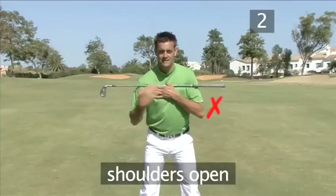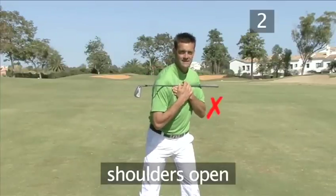From an open shoulder position, you would have to turn a lot more to complete your backswing.